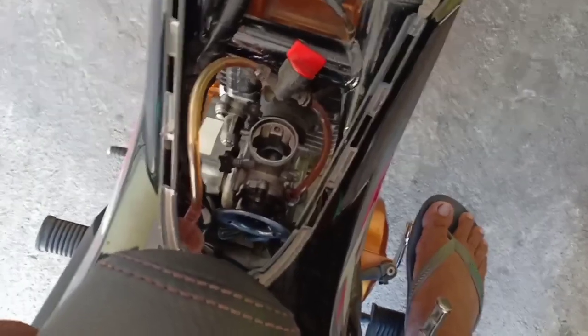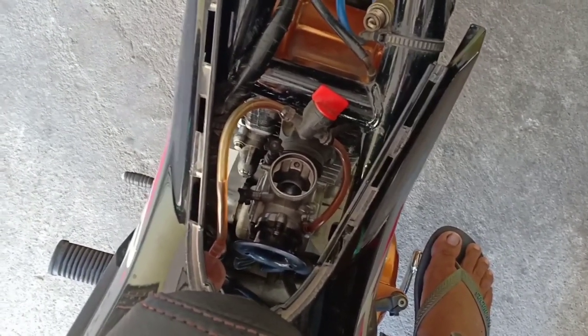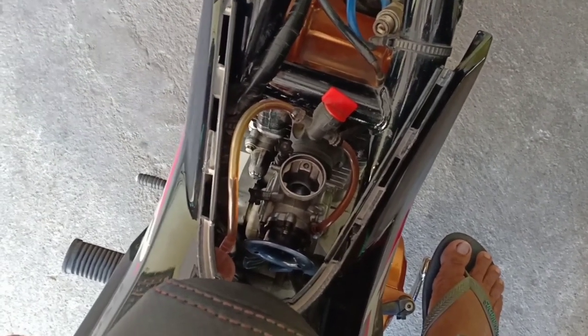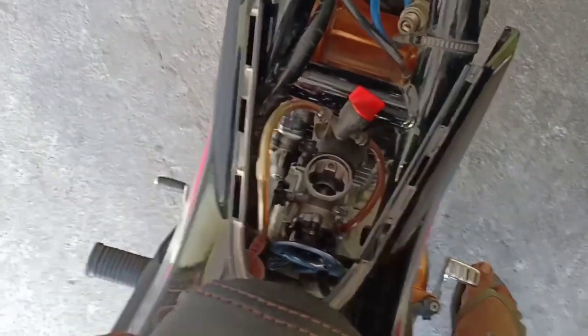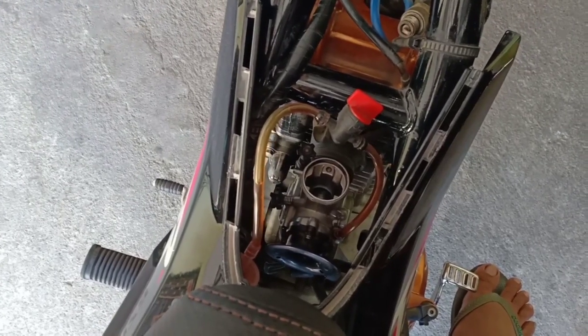The thing is, the problem is that I always travel long distances — from Dingras all the way to Nikolas. So I was burning through gas. That's why I replaced it. Now it's more fuel-efficient. But the power is still decent — though the 34mm is still genuinely more powerful. The real problem with the 34mm is it's very heavy on fuel.